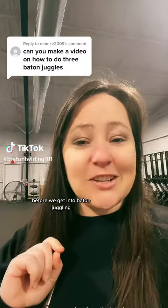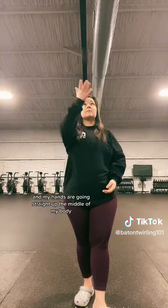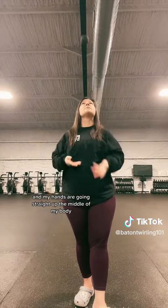Before we get into baton juggling, I'm going to show you some basic tricks for regular juggling. Notice my elbows are by my side and my hands are going straight up the middle of my body.